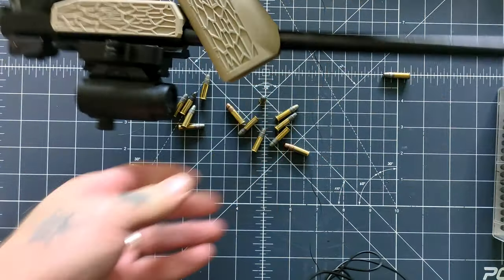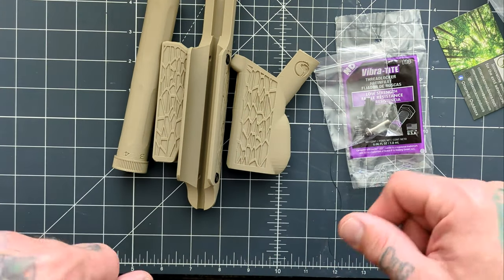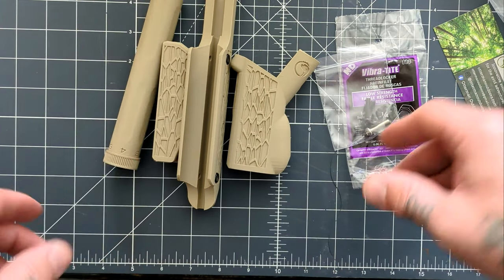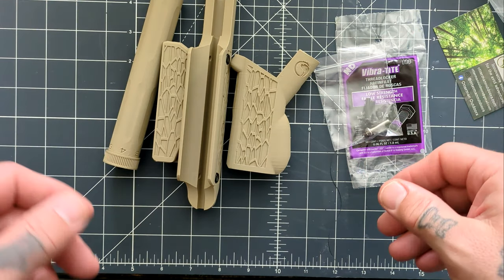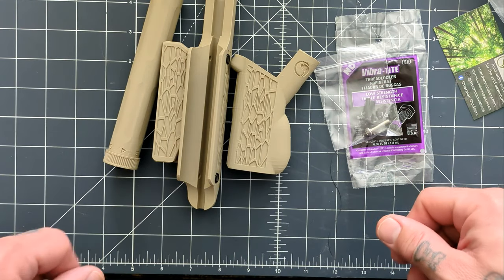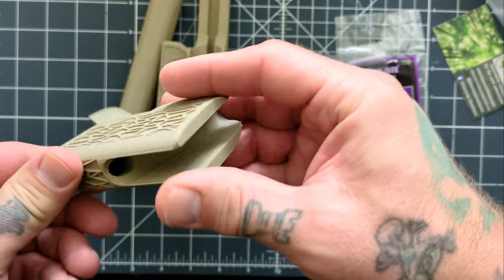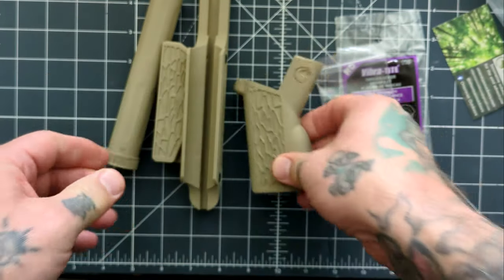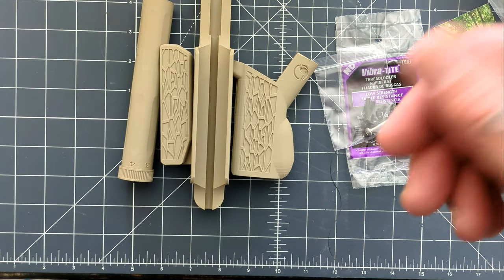I really want to thank Otterman Outdoors for sending this out to me for a review. I reached out, told him I was interested, and he offered to send one out — I really appreciate that. This is really nice stuff — 3D printed but really solid and well-constructed. So let's get it on the firearm and check it out.